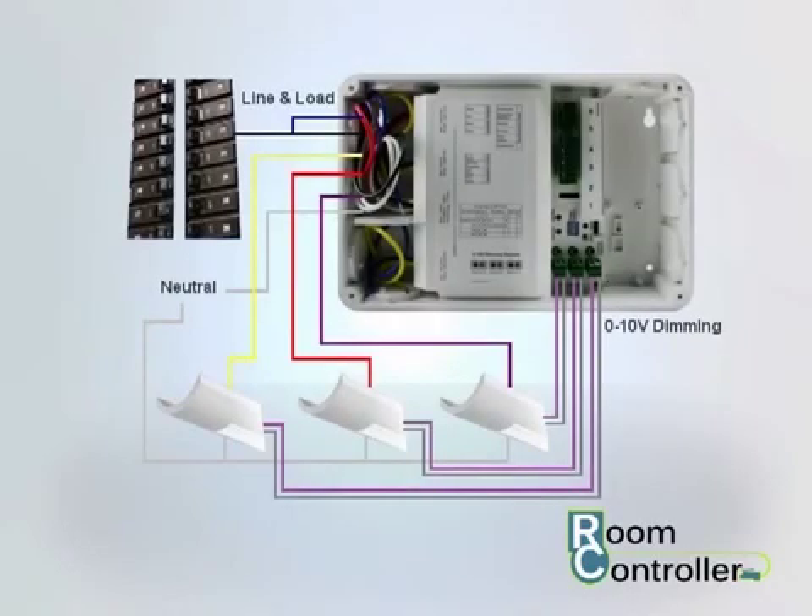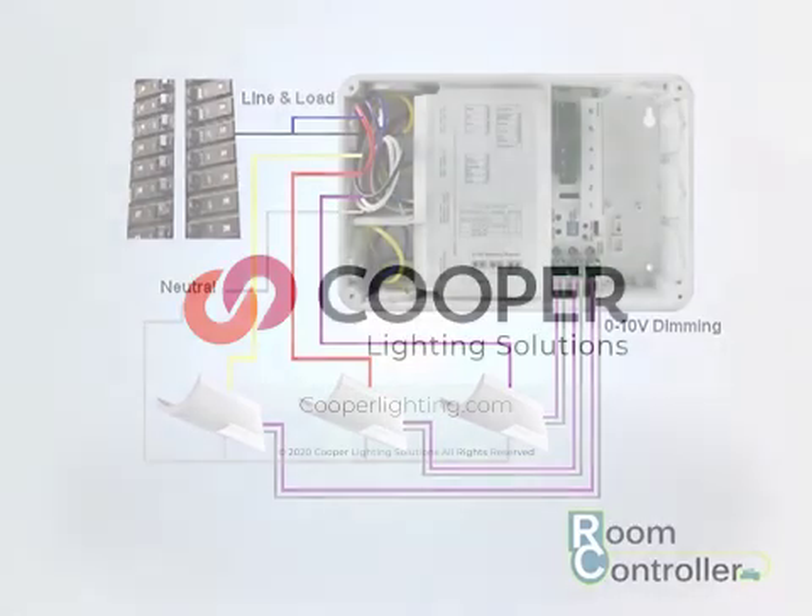After completing the steps in this video, your room controller should be connected to your lighting loads. Make sure to watch the next video in our series to learn how to connect your accessories to your room controller.